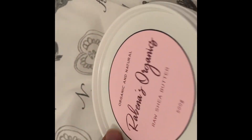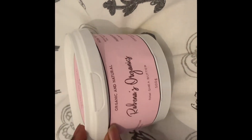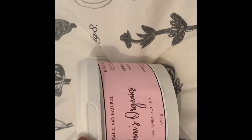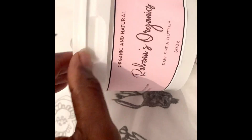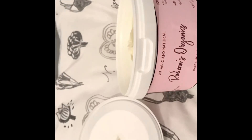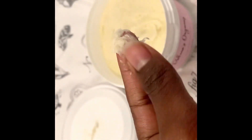Hey guys, hope you're all doing well. I realized I didn't introduce this video properly, so I just attached this little voiceover to introduce you to this product — Robiners Organics. I hope you enjoy. I'm just going to open it and show you. I've just opened it — yeah, it comes like that. It's super, super soft.